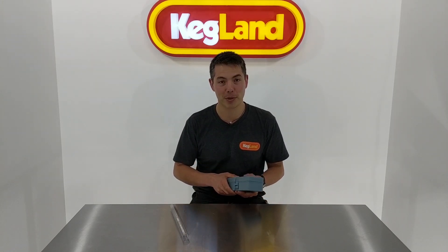Hey guys, it's Key here from Kegland. I just want to talk to you about our new refractometers that we've just got. These new ones now have an LED function which is really fantastic, and I wanted to explain it to you.